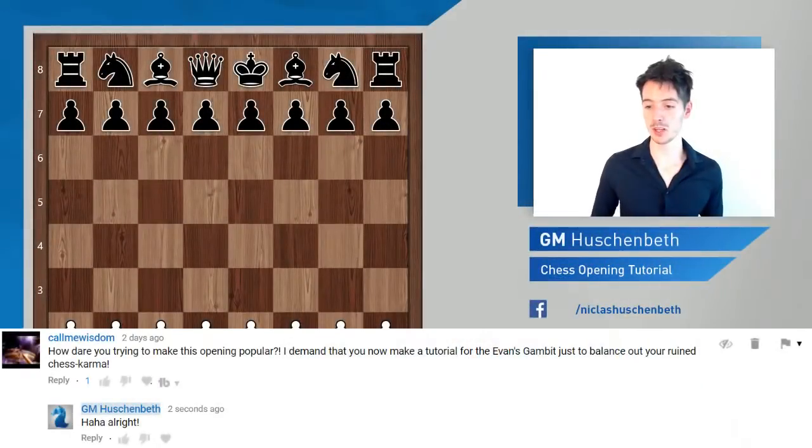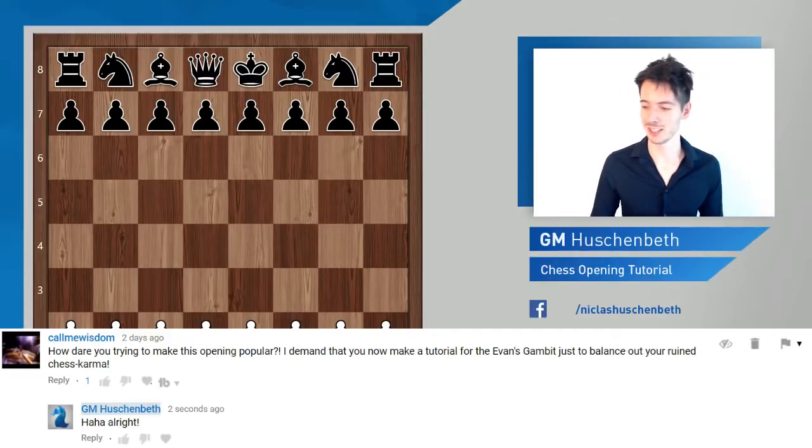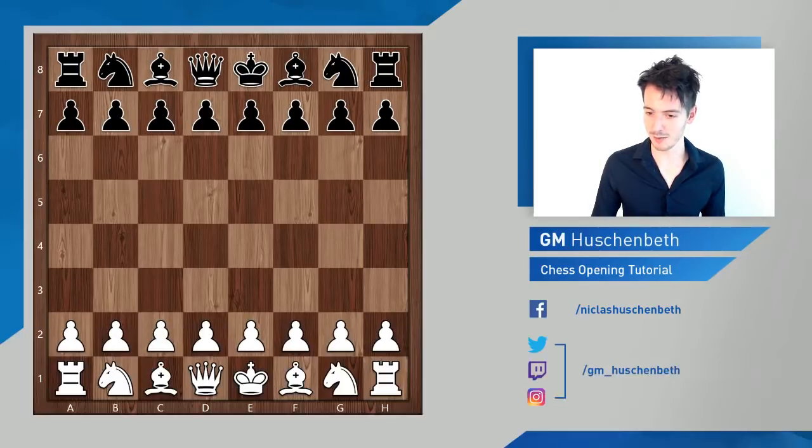Welcome everybody to a new chess opening tutorial. Today we're going to look at the Evans Gambit. This video is brought to you by 'Call Me Wisdom,' who complained that I made a video about the Petrov and demanded I make a tutorial about the Evans Gambit. I'm happy to do so to get my karma back up where it belongs.